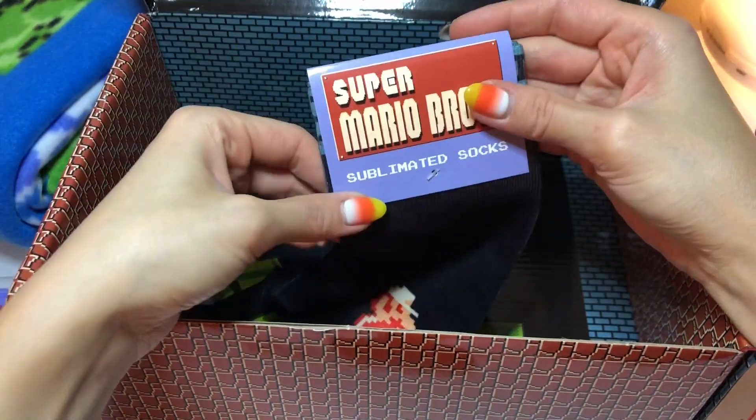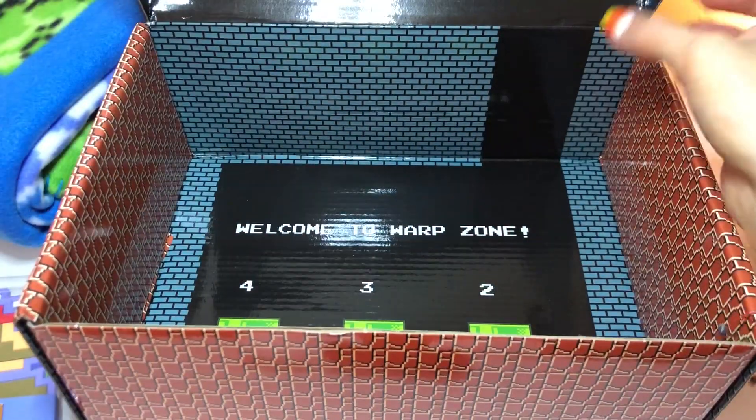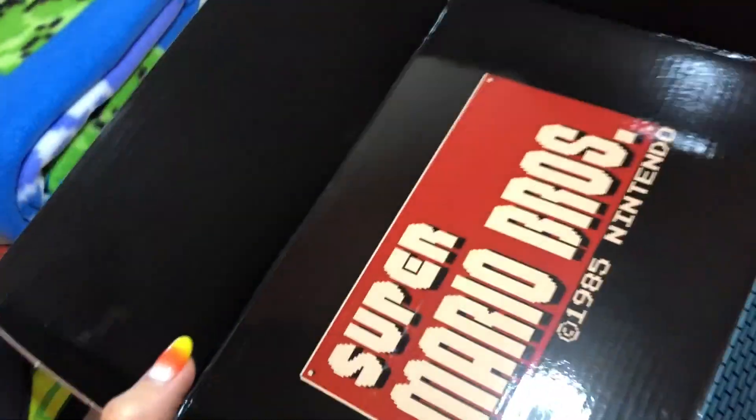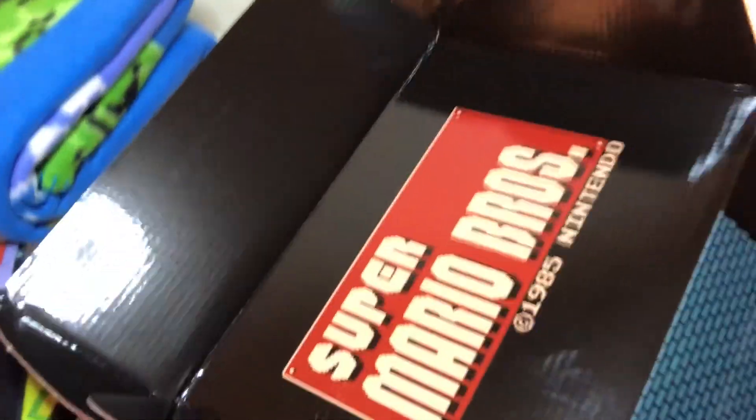Very well done — so as I said, I actually have another one of these boxes and I cannot wait to open it up for you guys. You can see that Super Mario Brothers logo on the top there.